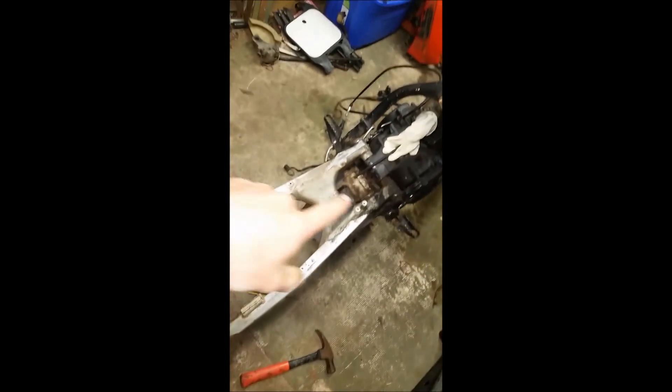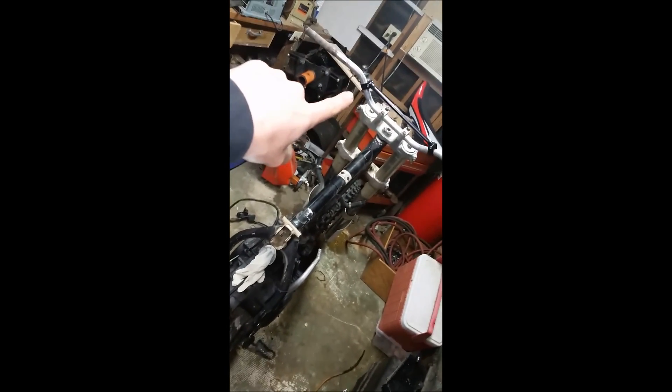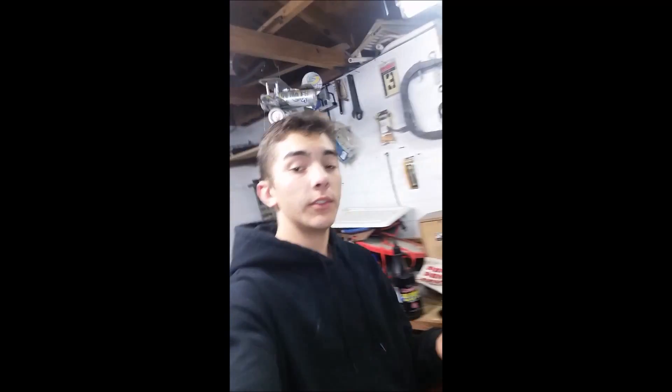I have to get that off, get it cleaned, and then we're going to paint the frame, possibly the handlebars and the rims. Also, I will be having a new channel — I just talked to the person I want to do it with. I don't know if he wants me to mention it yet, but I'll explain it in the next video.